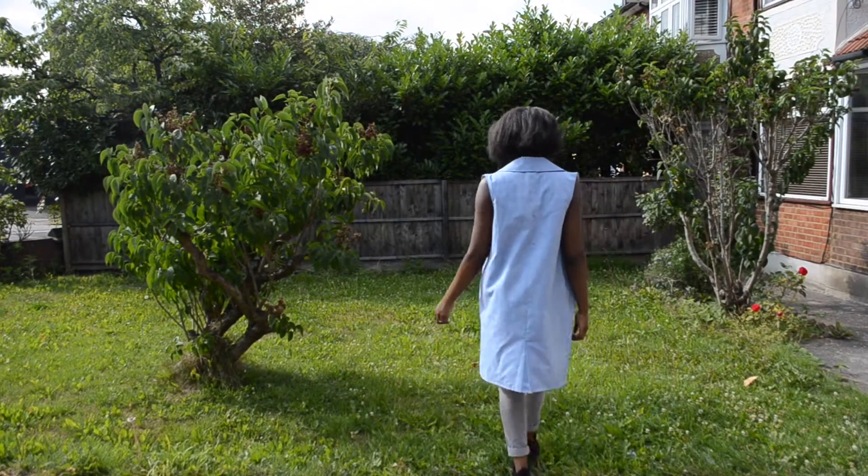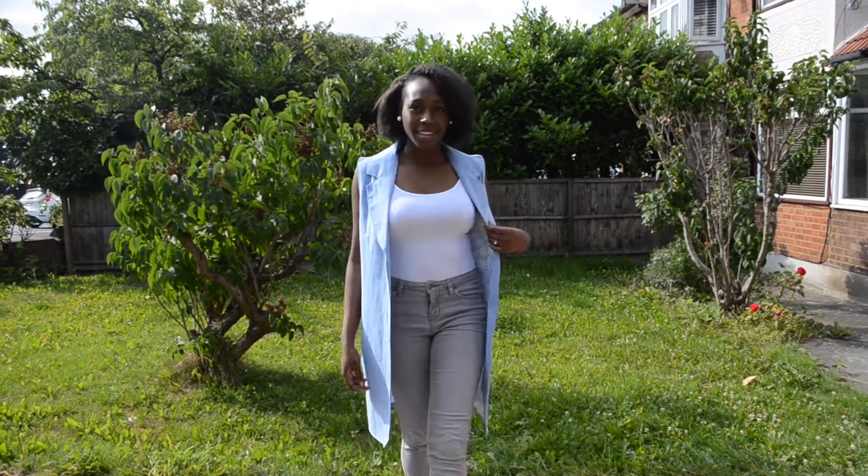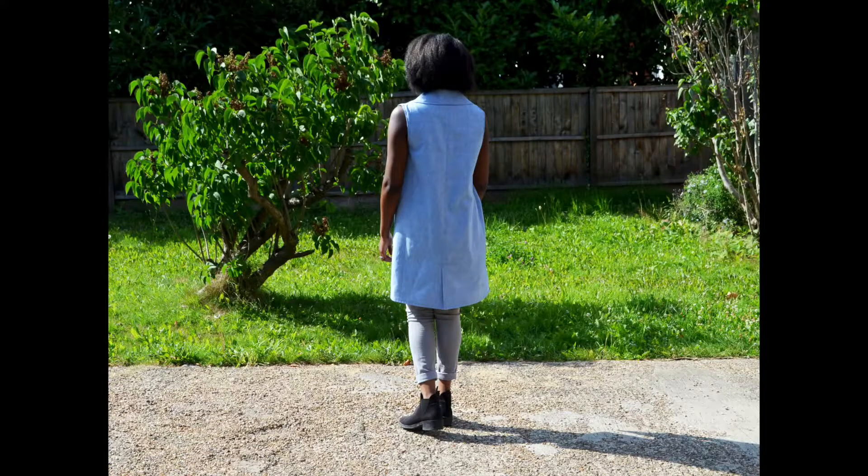I wouldn't say that I was too happy with the execution, but at least I created something that I could actually wear. For more pictures and to find out what I went through to get this garment completed, you can visit my blog.